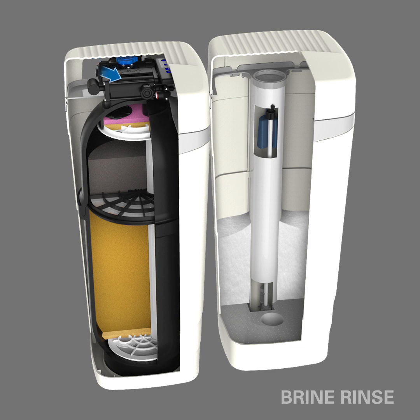This is followed by an immediate rinse cycle that draws in raw water to flush excess salt left behind during the brining process. Another rinse cycle is then performed called Backwash 2. Raw water is used to flush the media tank to ensure that the resin and filtration medias are free from any missed contaminants or residual salt.